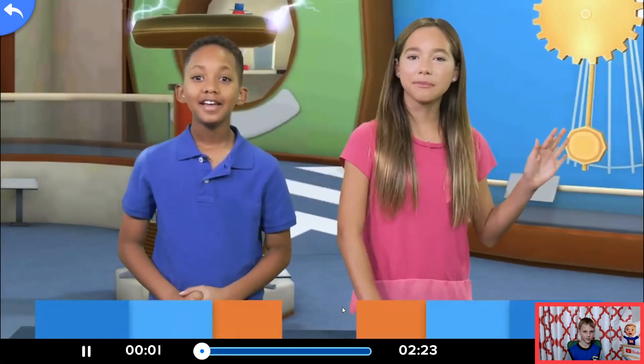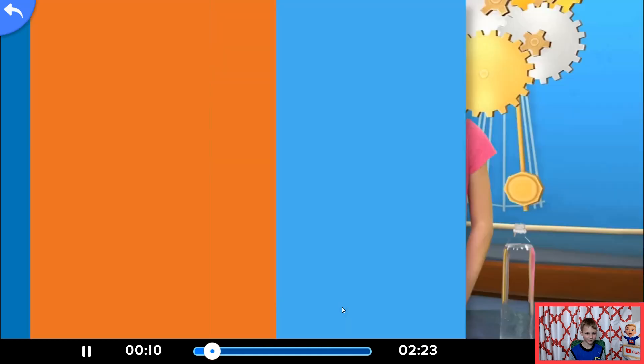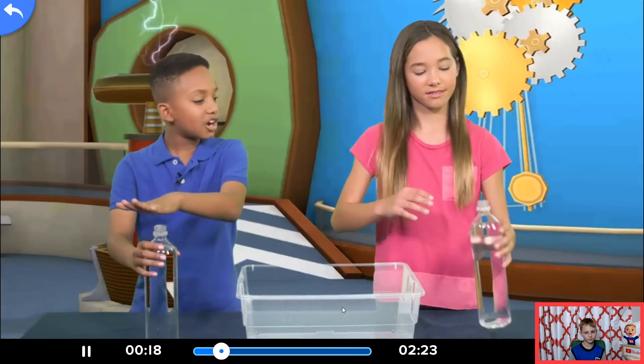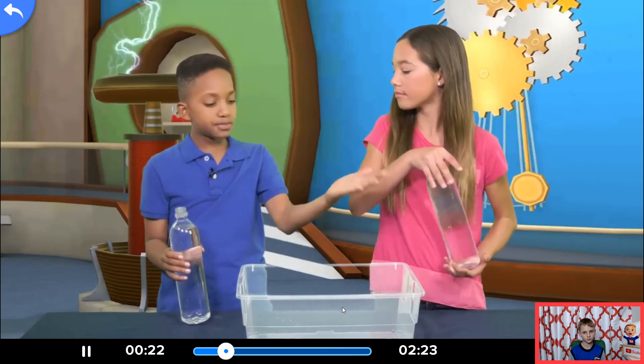Hey guys, it's Samara and welcome back to the Adventure Academy Science Fair. Hey Samara, I bet you can't empty a bottle of water as fast as I can. Oh really? Put your hand over the top of the bottle and when I say go, start dumping all the water into this miraculous bucket.